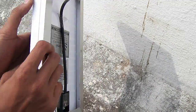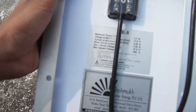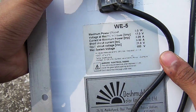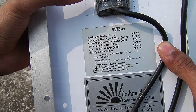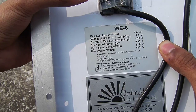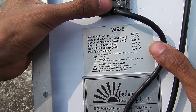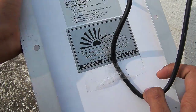Here is my solar panel for my 5 volt USB output system. The ratings of this panel are: maximum power output is 5 watts, maximum voltage is 17 volts, maximum current is 0.29 amps, short circuit current is 0.30 amps, open circuit voltage is 21 volts, and maximum system voltage is 600 volts.